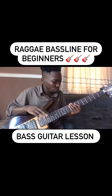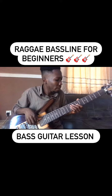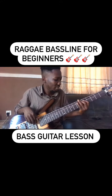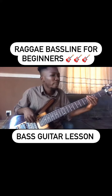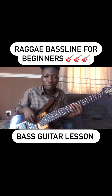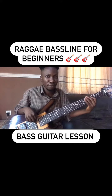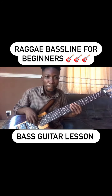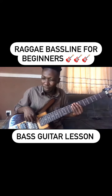Let me go straight to the point. There's a ghost note in between — you get it?